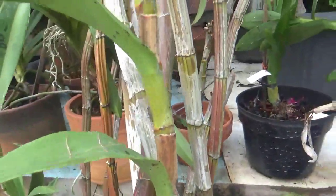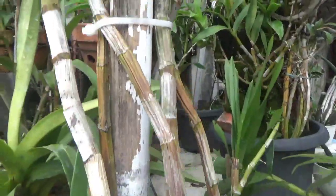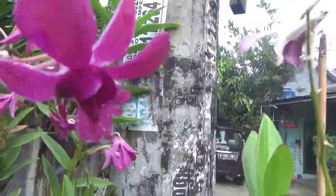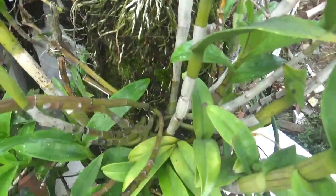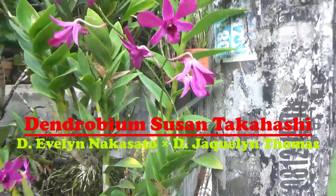Dipakis dan ininya di kayu ya. Nah ini menandakan bahwa Dendrobium Susantakahasi ini sangat mudah beradaptasi di daerah dataran rendah. Kang Basir nanamnya di papan pakis, ditempel doang teman-teman.